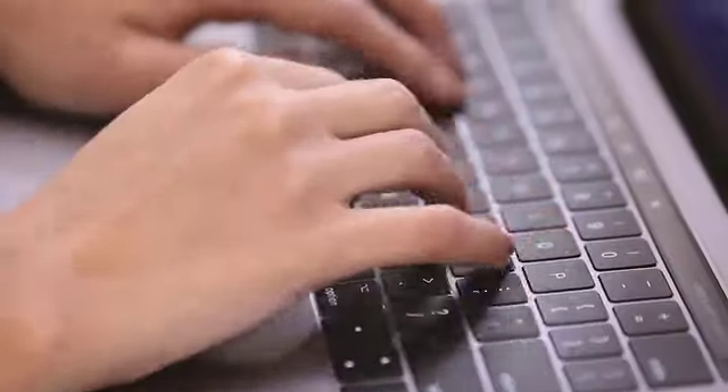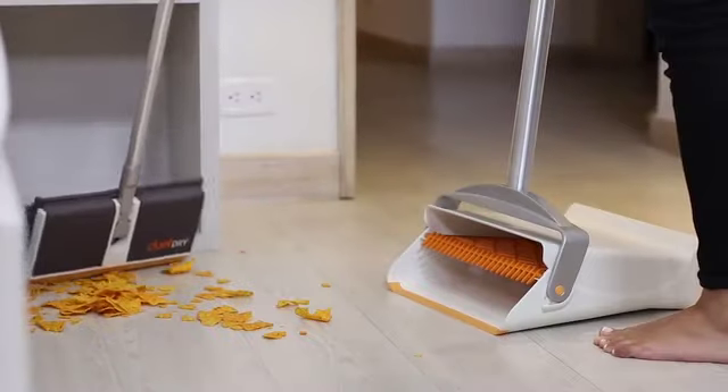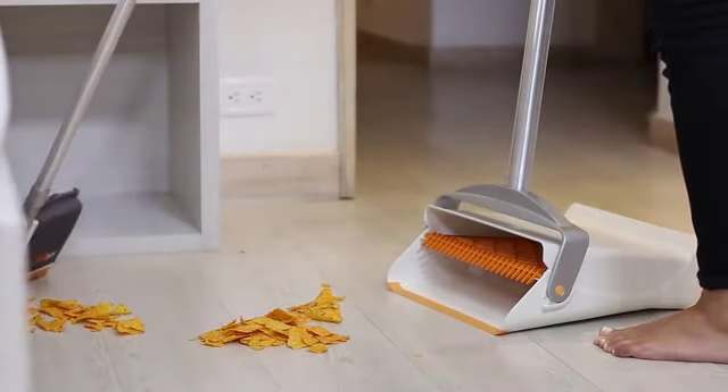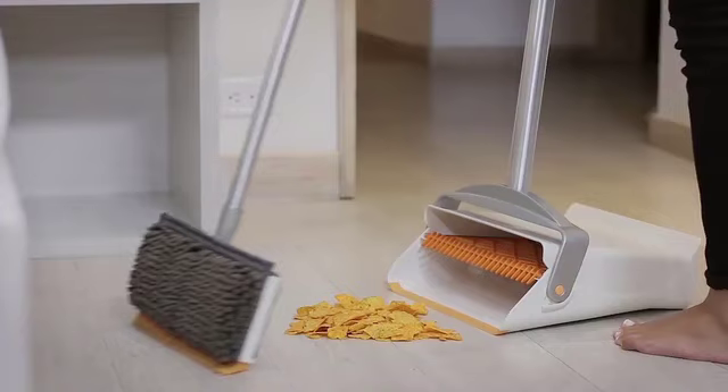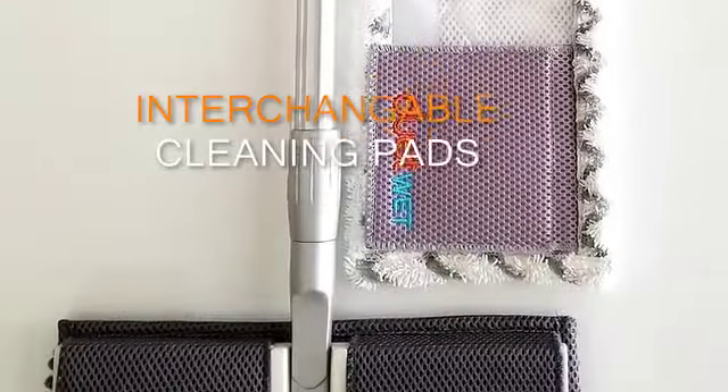Enjoying personal time or schoolwork can be suddenly interrupted by the unexpected. Duet is always ready to pick up the next mess. For small cleanups, simply use it as a sweeping broom. The interchangeable cleaning pads are easy to install and machine washable. For all your floor care needs, Duet has a pad to tackle the job.